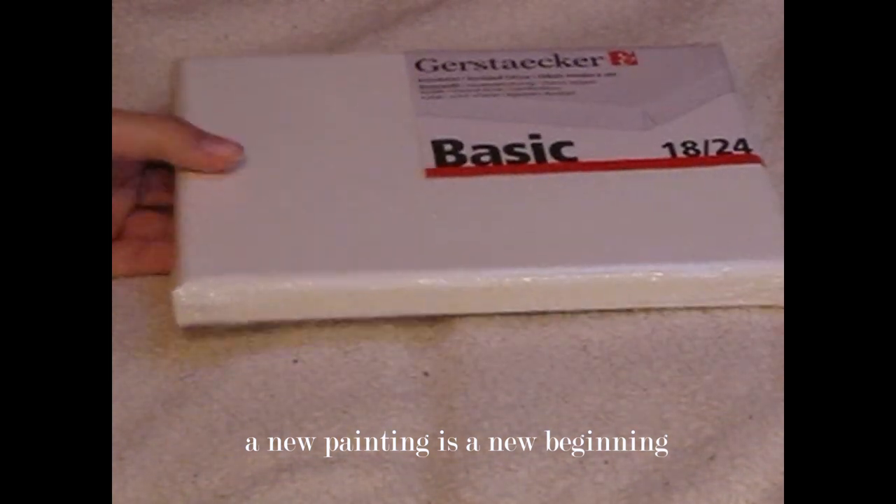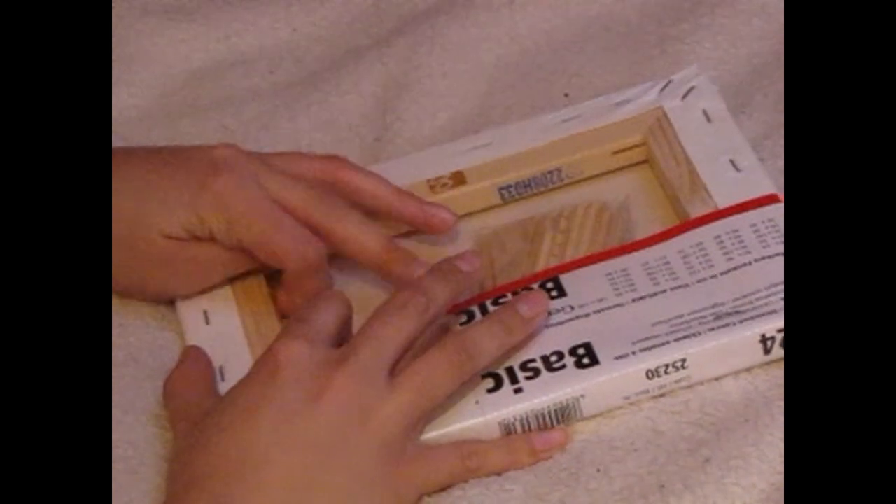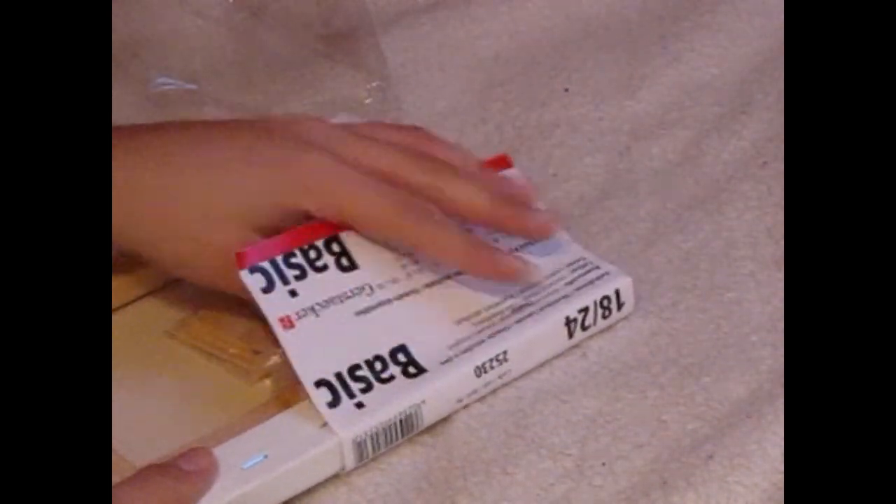The second part is me talking about my art goals and general goals for this year. If you want to skip right to this part, go ahead. If you want to skip to the painting or want to watch the painting, go ahead. No hard feelings on my side, but I really hope you enjoyed this video.